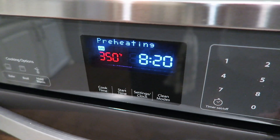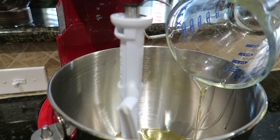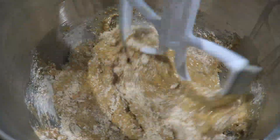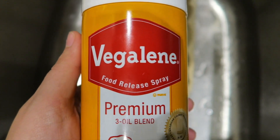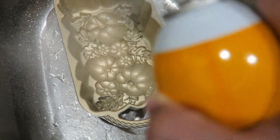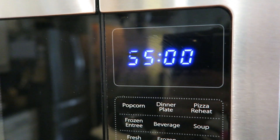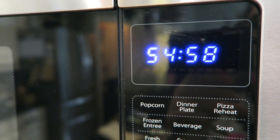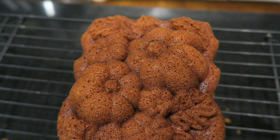Start by preheating your oven to 350 degrees. Combine your eggs, oil, and water, then add the mix. To use this pan you have to use cooking spray, otherwise the design will not show. Give it a good spray. Bake for 55 to 60 minutes. Let cool for exactly 10 minutes, cut an even layer, and flip to a wire rack to finish cooling.